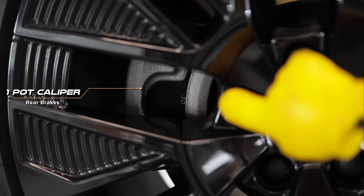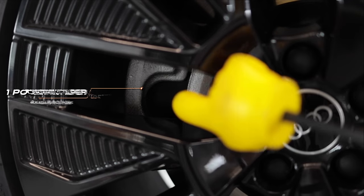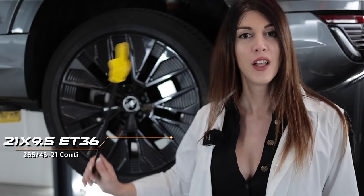I like these side skirts — good looking, subtle. Out back, the brakes get considerably smaller with a single-piston floating caliper and a 350.5-millimeter or 13.8-inch rotor. The wheel and tire are the same size as up front.